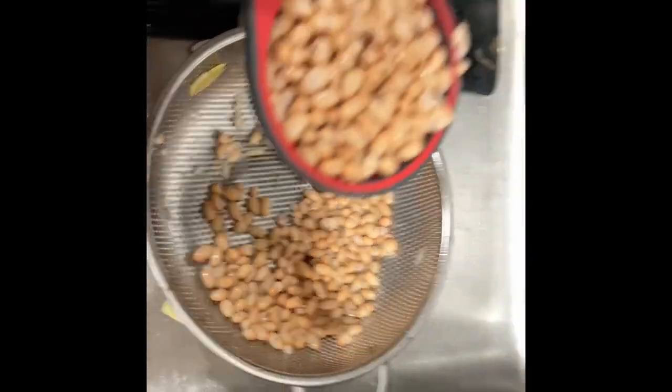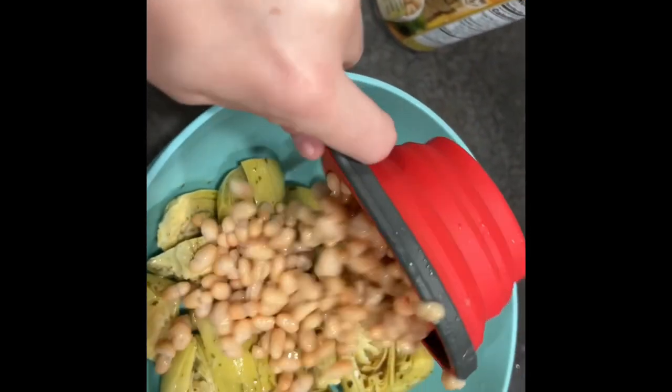Next, we're going to drain our artichoke hearts and put them in the bowl. I rinsed my white beans, got a cup, and we're going to put them in there with the artichoke hearts.